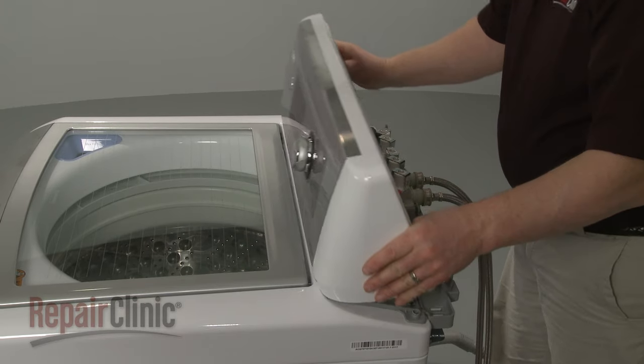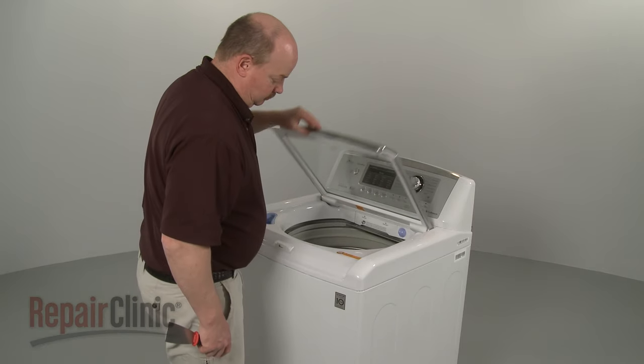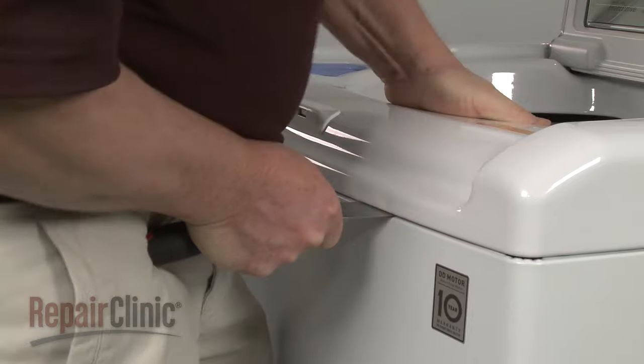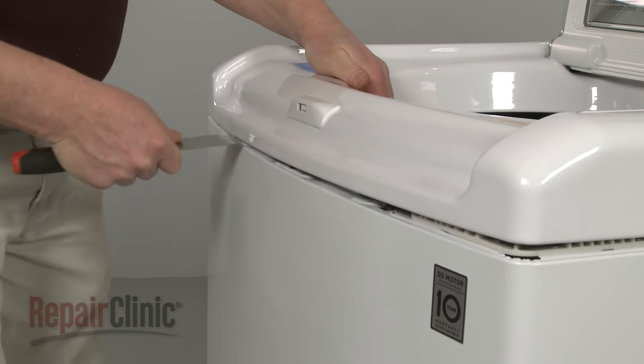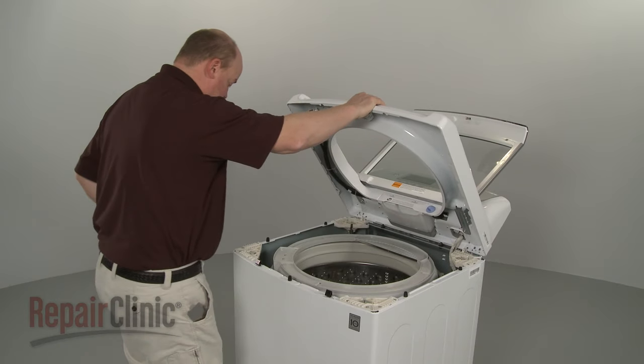Reposition the control housing. Now lift up the lid and use a putty knife to help release the retaining clips securing the main top. Lift up the main top and support it.